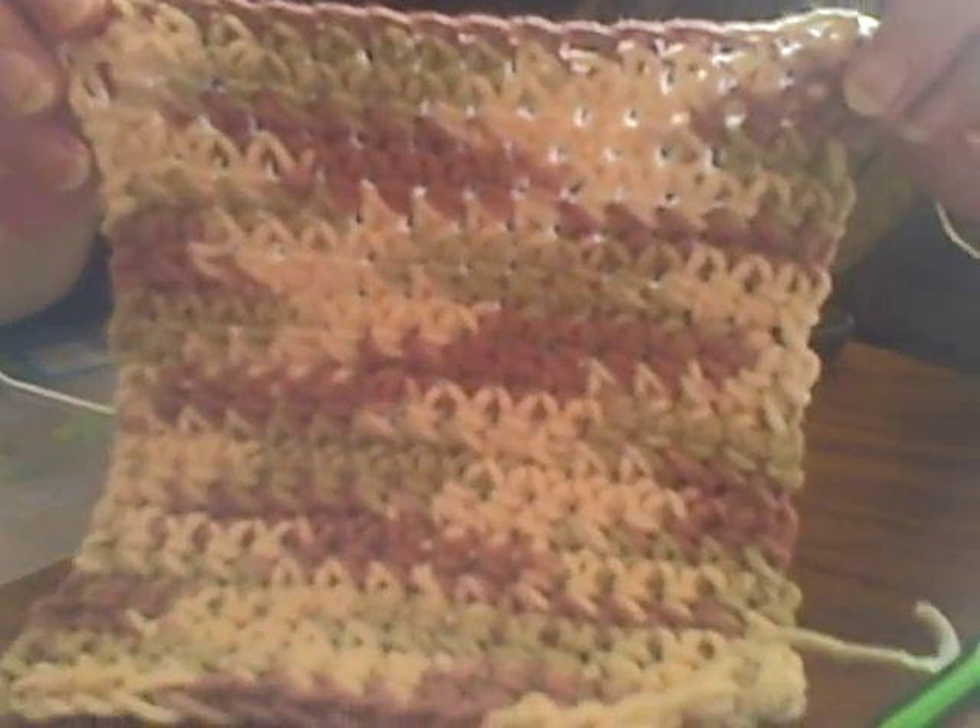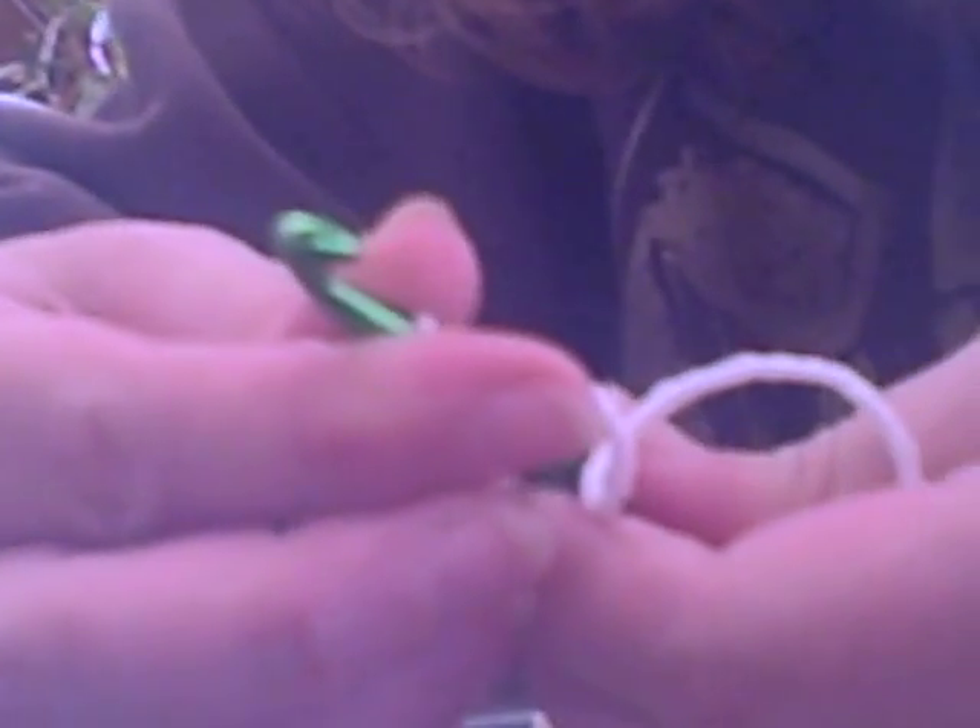We're gonna be making these kind of washcloths. I'm Trisha and this is Justin doing the taping, my grandson. You get some washcloth string — it's got to be 100% cotton. At Walmart it's called Peaches and Cream. To start out you tie a knot onto a big crochet hook. This is about a 6.5 I think. I like the 6.5 but only for washcloths because it is big.